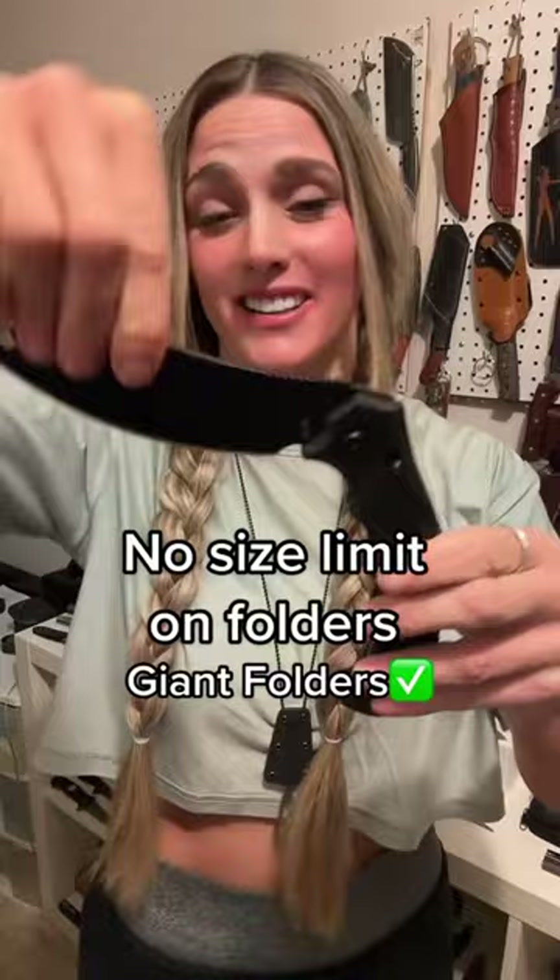Which also means that slip joints are totally okay. There's also no size limit, so if you want to carry a giant full-sized folder you can do that. In my next video I'll talk about all the knives that you can carry open but not concealed in California.